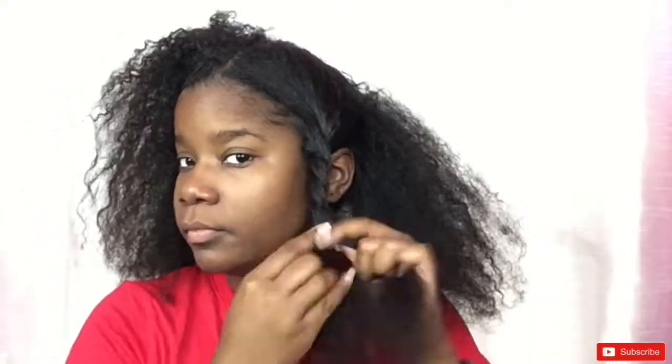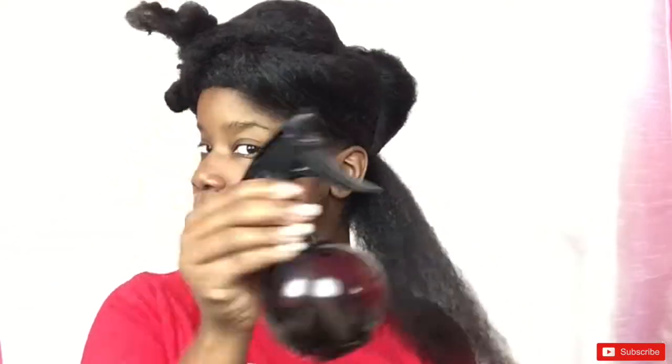Hey guys, welcome back to my channel. On today's video I'm going to be showing you a detailed way I do my braid outs. This braid out is done on stretched hair, so right now I'm just combing out the kinks in my hair and I'm going to put my hair into four separate sections. I find that I get better results with my braid outs and twist outs when my hair has been stretched.